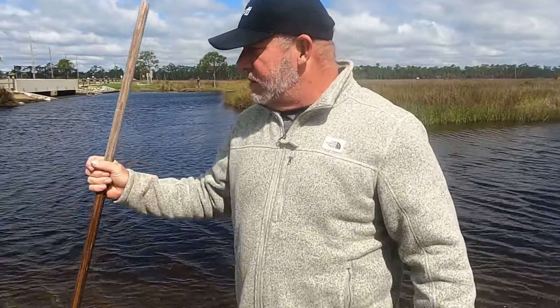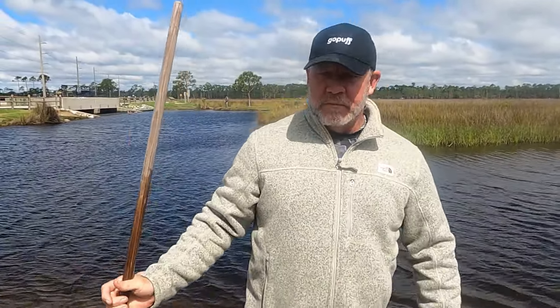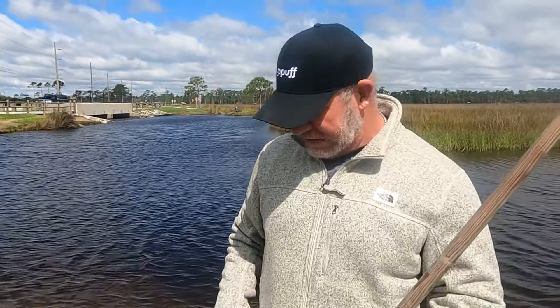Nothing yet on the short line. It's a little bit chilly today so it may take them a little while to move in. We'll give it 15 to 20 minutes — if we haven't got our first crab by then, we'll swap locations.